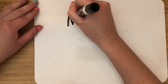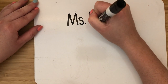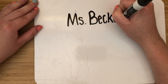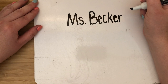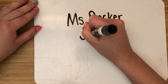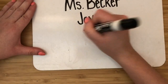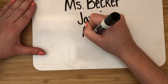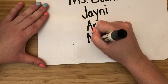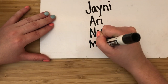You're going to practice writing your name. If you need help, ask a grown-up to write it on a piece of paper for you to copy, or they can show you on the dry erase board. Practice writing your own name — not my name. If your name is Janie, write Janie. If your name is Ari, write Ari. If your name is Nash, write Nash. If your name is Mason, write Mason.